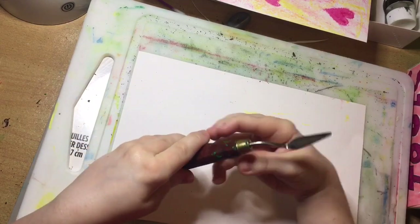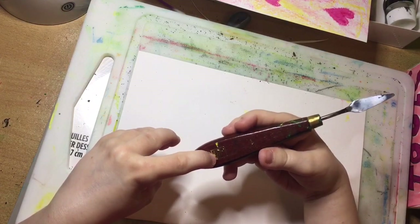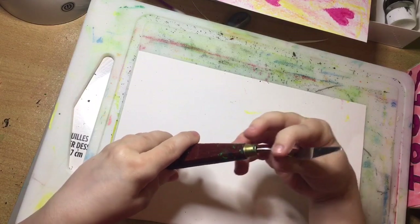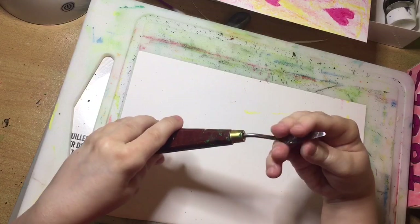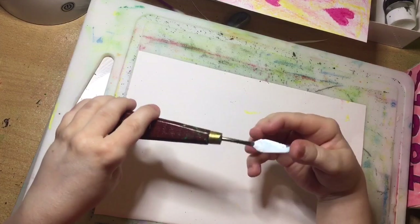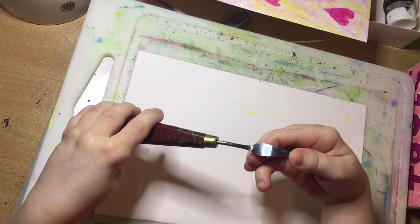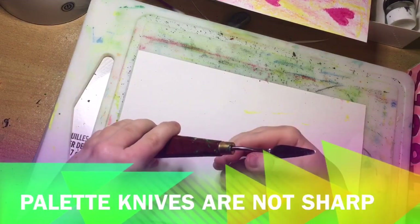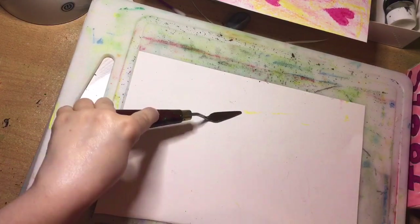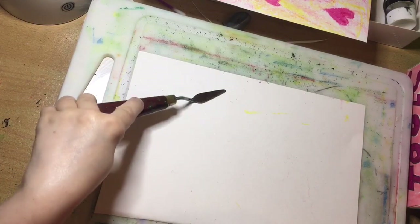It has a handle - this one is by Le Poit Franc Bourgeois - and then it has a kind of shovel on the end and it's flexible. You can bend it, so it isn't like a knife that is rigid and doesn't bend. This bends and goes back into shape so that you can push it on your paper and get the shape of it with the paint. A bit like stamping.